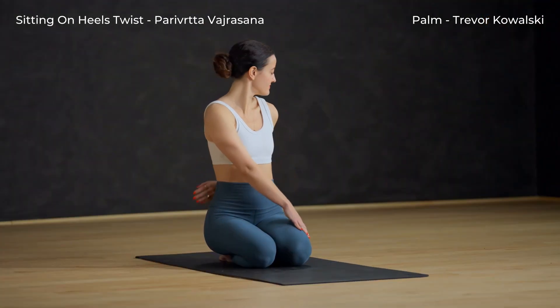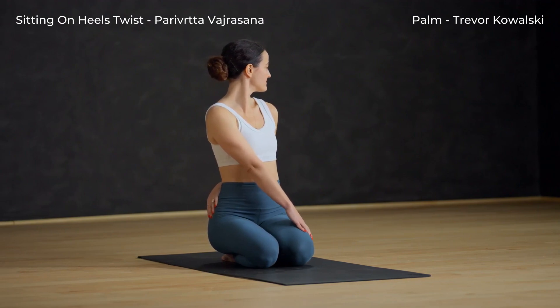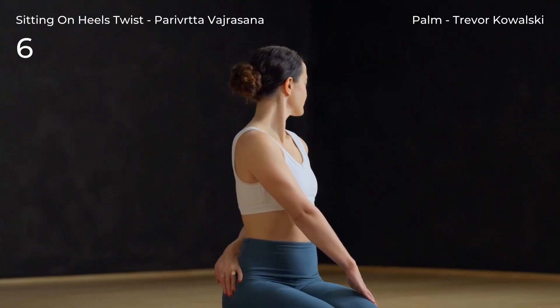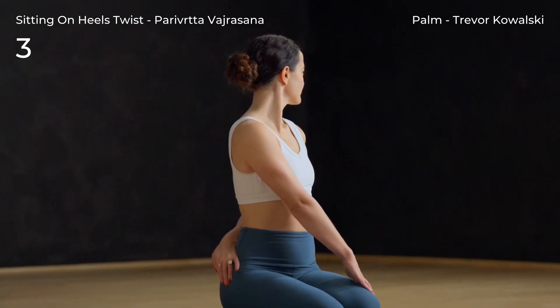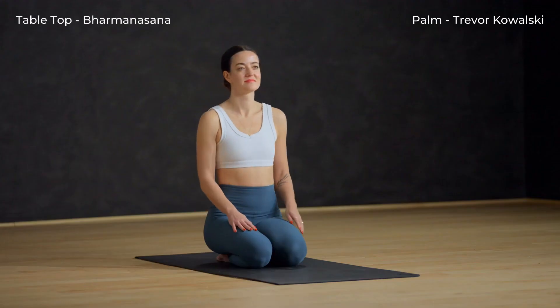Twist left, left hand behind your back, right hand to left knee. Let your shoulders relax down as you twist. Slowly unwind.